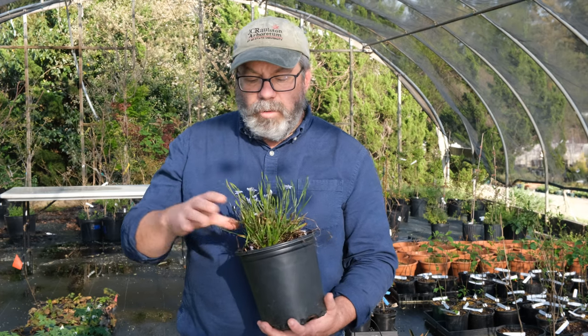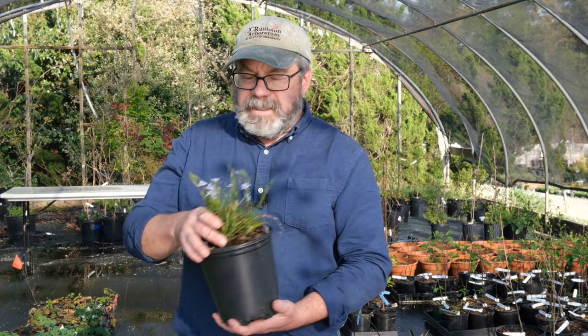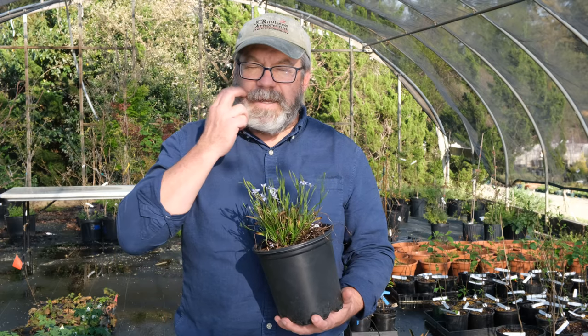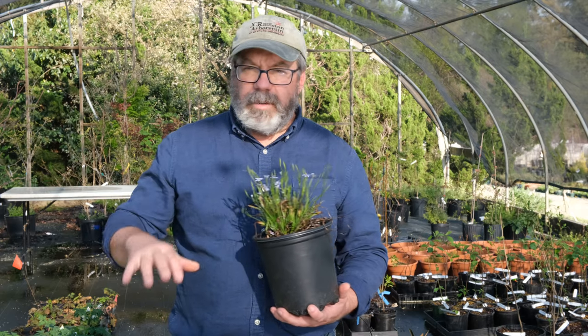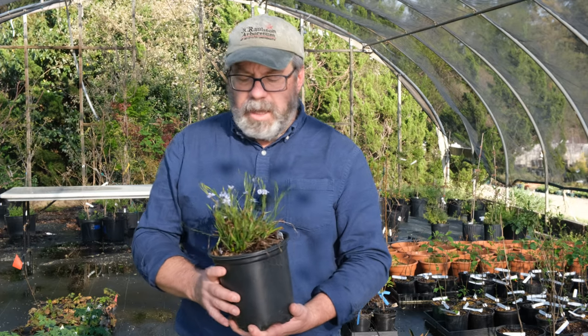It's easy to grow. You can grow it in part shade or full sun. I like tucking little tufts of this around different spots in my garden, especially this time of year if there's a spot that is going to get shaded by taller growing perennials. This seems to handle that, but it gives me this early spring color.